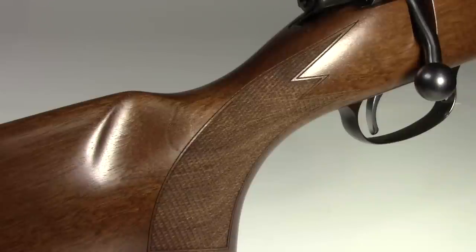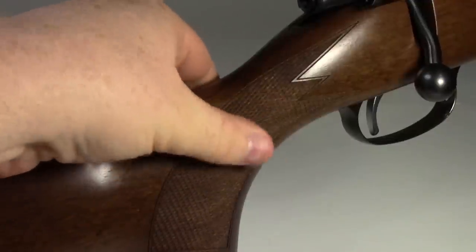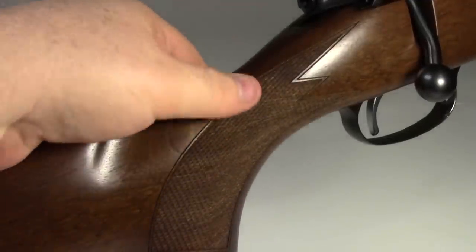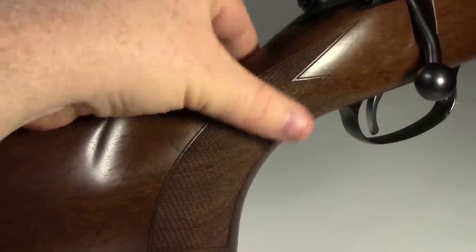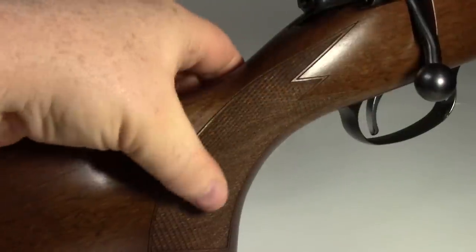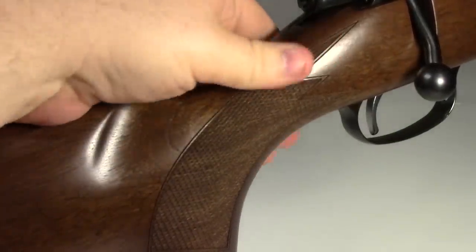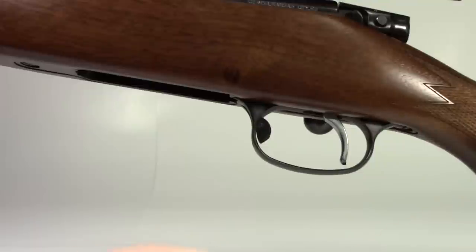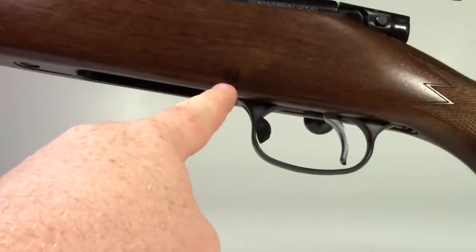CZ does a pretty good job with their checkering. I'm no expert — I don't really know the difference between pressed and cut checkering — but this feels more aggressive than some, which leads me to believe it might be cut checkering. In some directions it's a little smooth, in others you really get a good grip on it. Hey, check this out — it almost looks like the Ruger logo, the little phoenix.